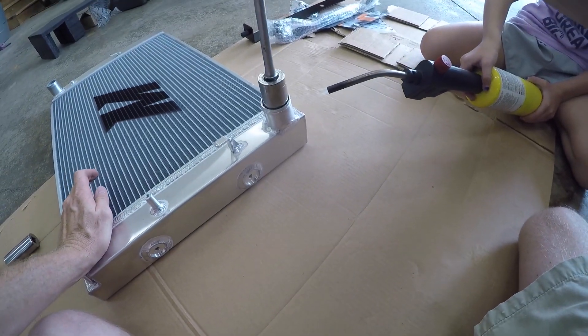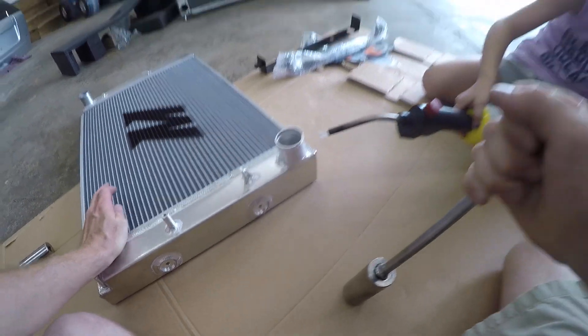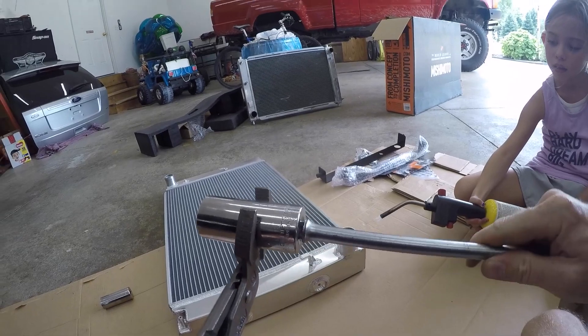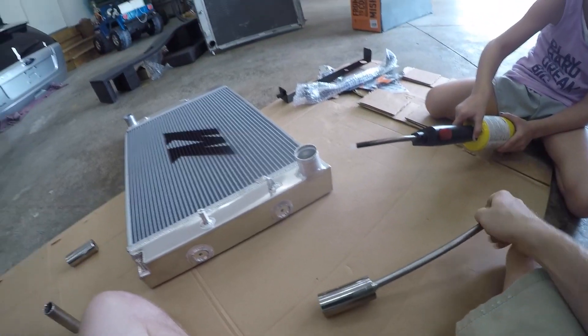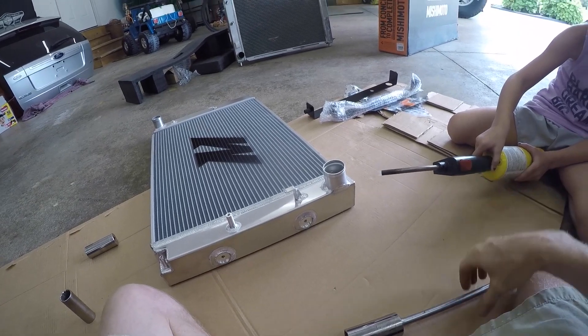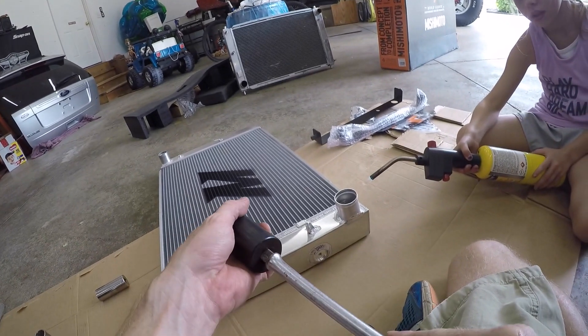It's getting more round, we're getting there. We're getting really close. Ready for the big one yet? I think we're going to try it. I'm going to turn this down a little bit — I think we've got it plenty hot enough to do what we want it to do. Alright, here's a 30 millimeter.